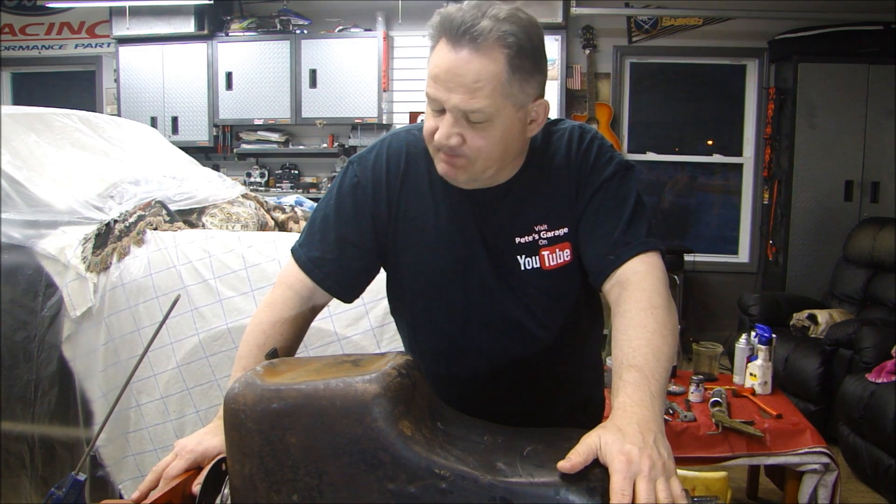Hey everyone, welcome back to Pizza Garage. Let's continue assembling our engine. We will rebuild the oil pump and install the oil pan.